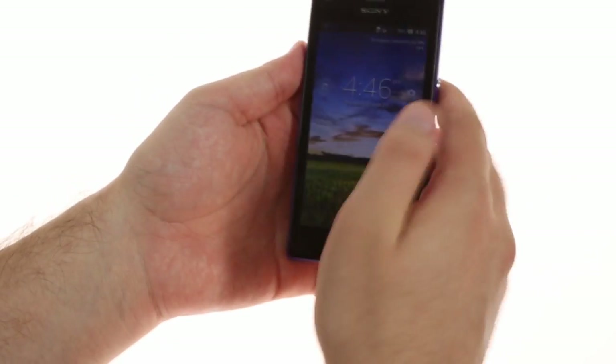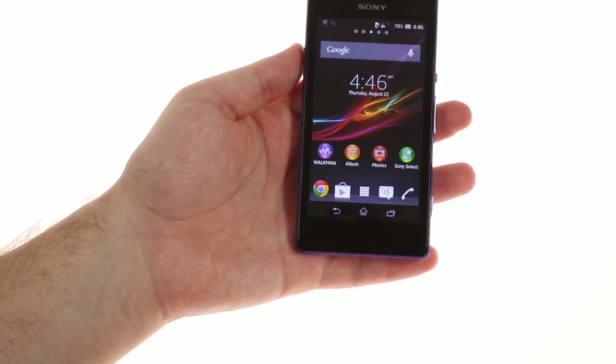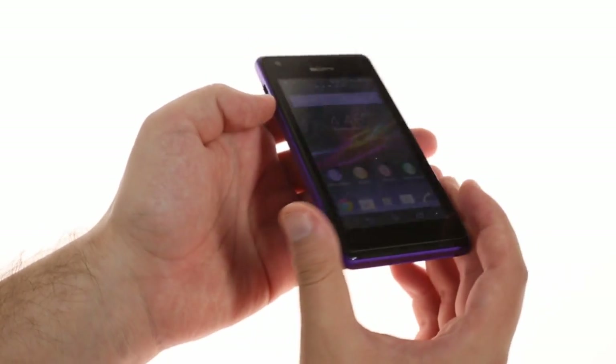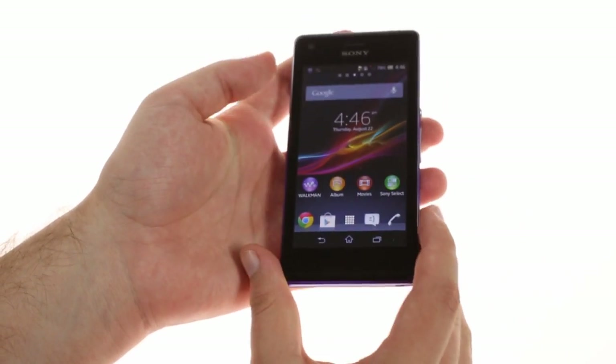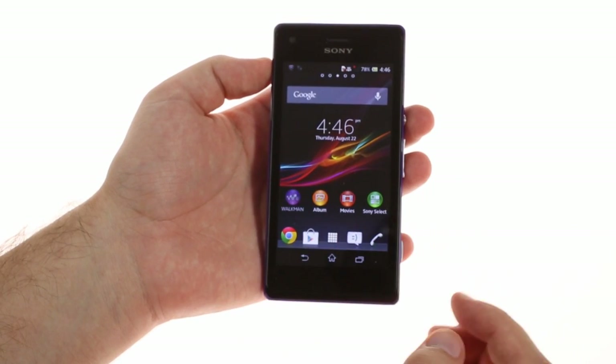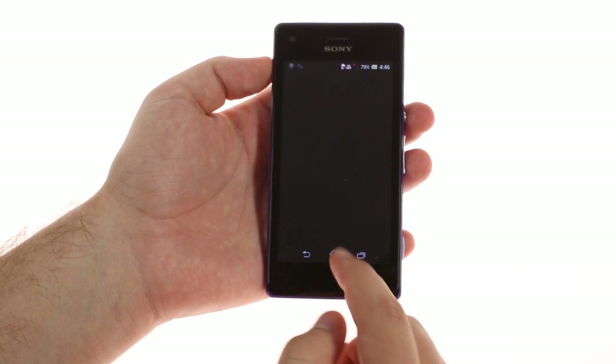The front of the phone sports a 4-inch screen with 245 ppi pixel density. It's sharp enough for the class, but the brightness and viewing angles leave something to be desired. An Xperia trademark is the LED light below the screen that can be customized to glow a different color for different events or calls from different people.